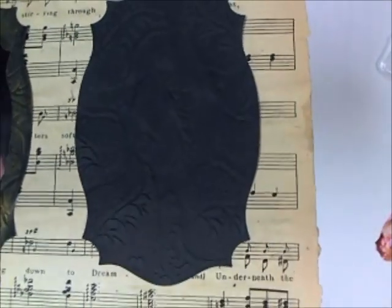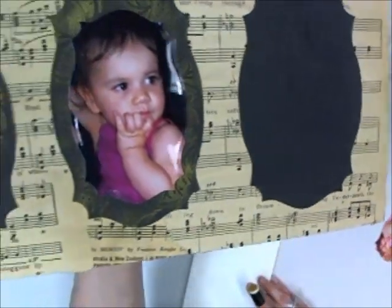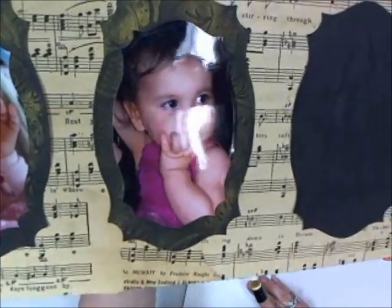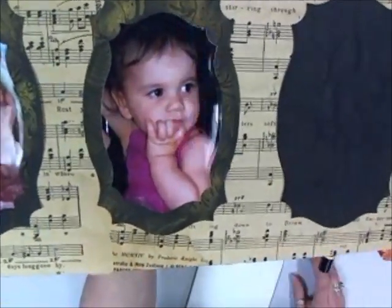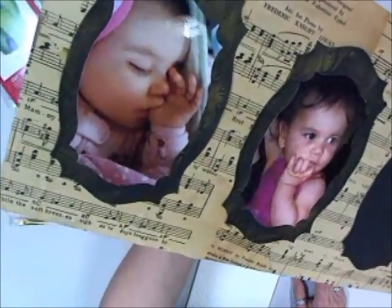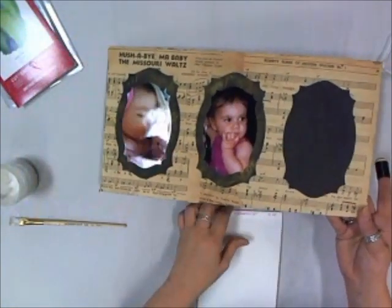That's kind of hard to see in the video, but I then took some delicate Golden Glitz pigment ink from Tsukineko and did the gold brushing in the background so that some of that texture comes out. When I do this one, you'll see it better. So we're going to go ahead and do that.